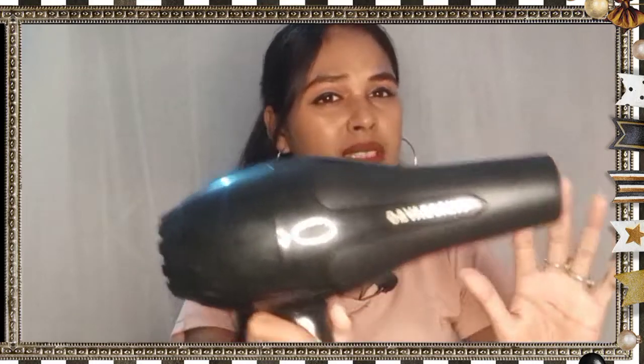You can see the wire here — it is very small. I bought it from Flipkart and purchased it at around 350 rupees. I will put the link and the coupon code in the description. You can definitely purchase it.